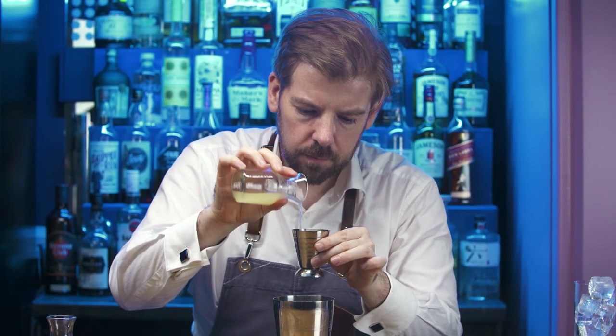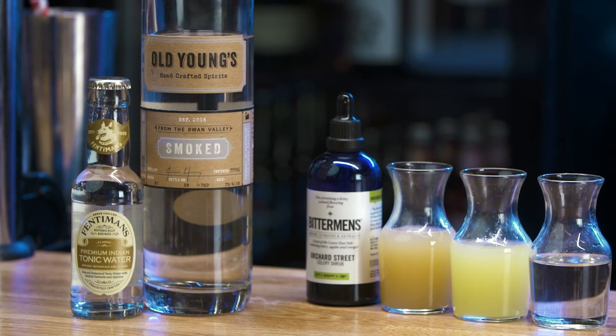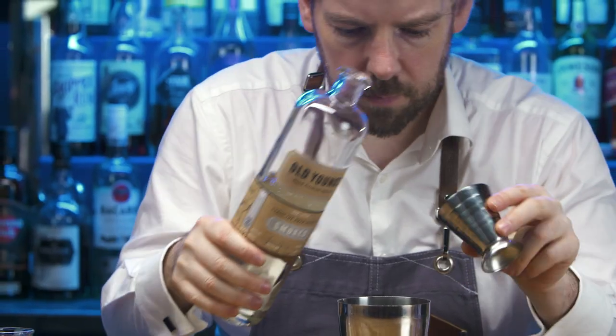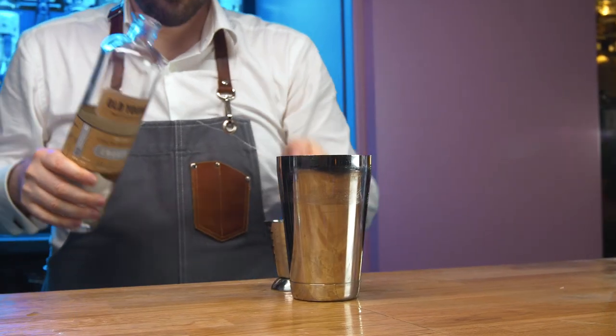These are balanced by fresh lemon juice. Made in the Swan Valley of Western Australia, Old Young's smoked vodka marries hickory, cherry wood, peat and eucalyptus for a rather unique tipple.